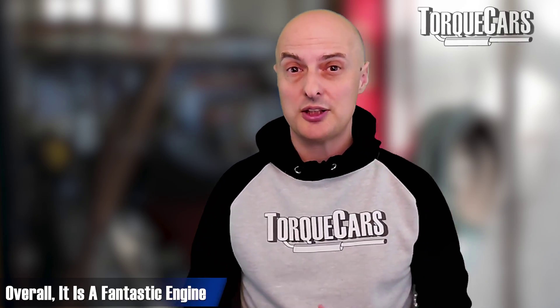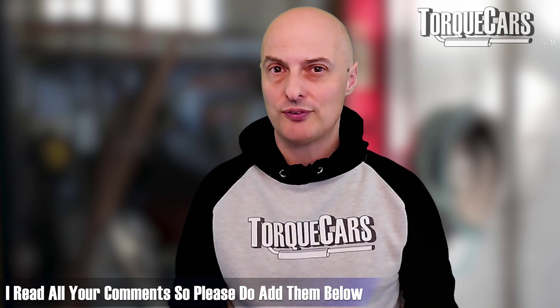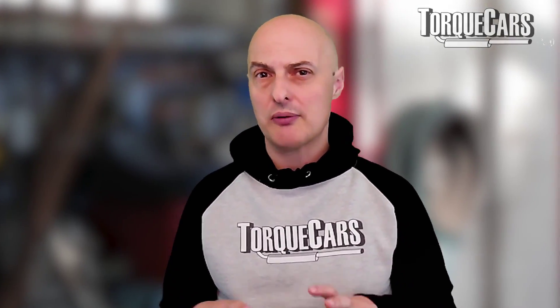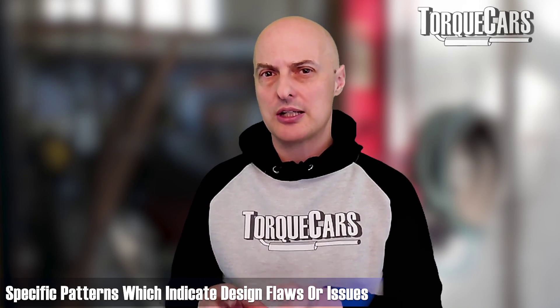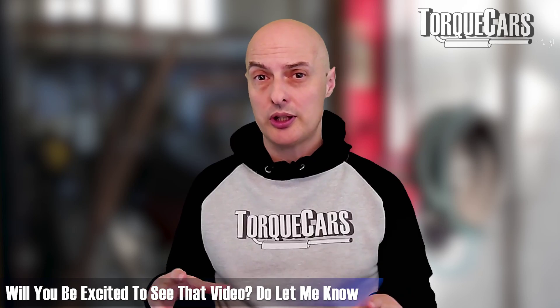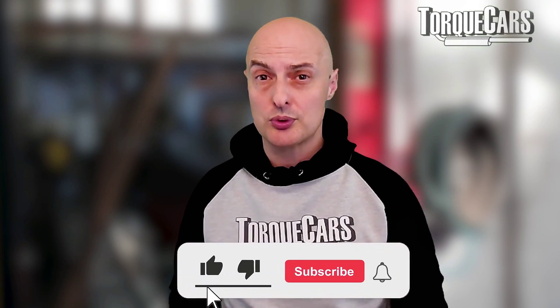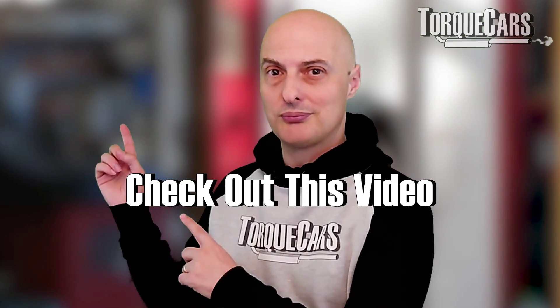Overall, we've got a fantastic engine. Early signs are it's reliable and the Volkswagen Group have ironed out the problems of previous engines. Let me know in the comments if you feel differently or you've noticed a pattern forming — we're looking for specific patterns that would indicate a design flaw, not random issues from age or neglect. We've got another video coming up looking at tuning these Gen 3 or Evo versions of the 2-litre TDI engine, so please stay tuned, subscribe, and hit the like button. Thank you for watching.